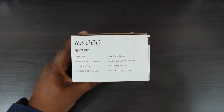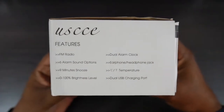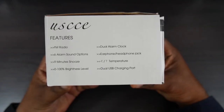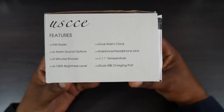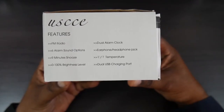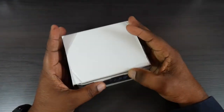Here are some more specs on this device. It features FM radio, six alarm sound options, nine-minute snooze, zero to one hundred brightness level, dual alarm clock, earphone/headphone jack, Celsius and Fahrenheit temperatures, and dual USB charging ports.